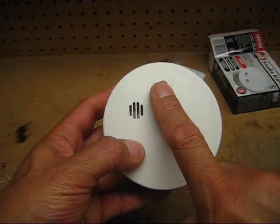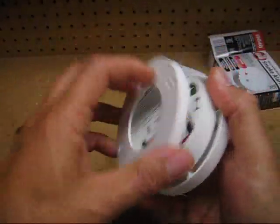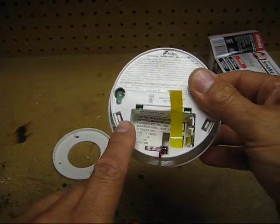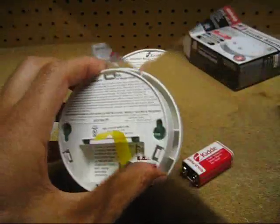This is the test button. What I'm going to do is use the test button contacts on the circuit board and solder extended wires to those test point contacts. This particular model has three tabs to get to the circuit board.